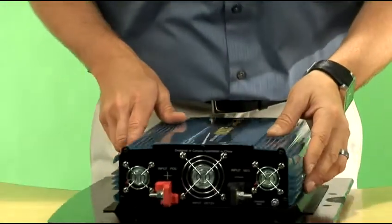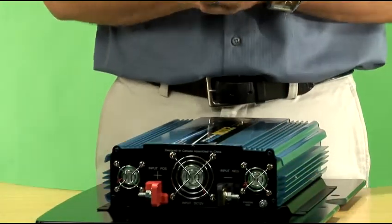On this side of the inverter, you'll notice that it has cooling fans. These thermal cooling fans will keep it running cool and efficient the entire time you're using it.